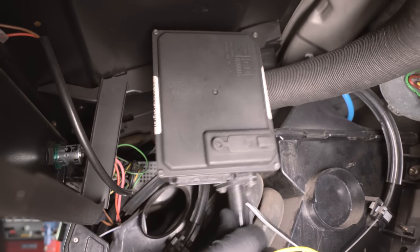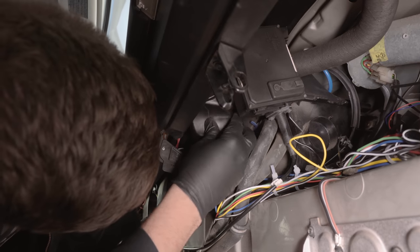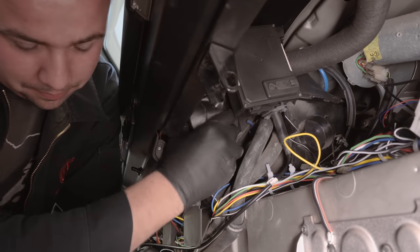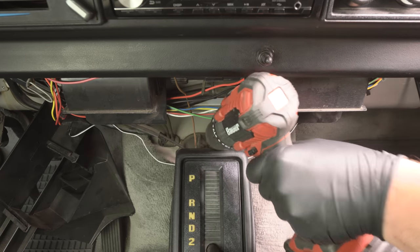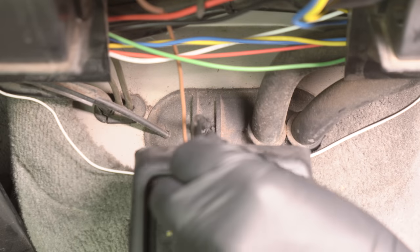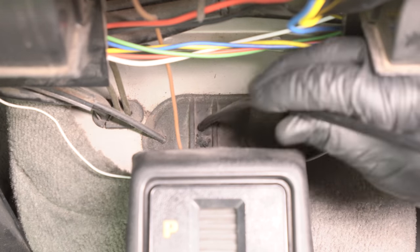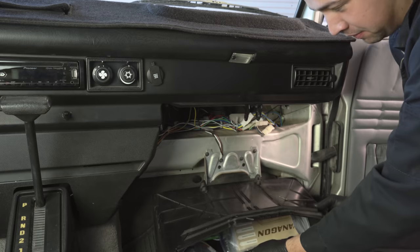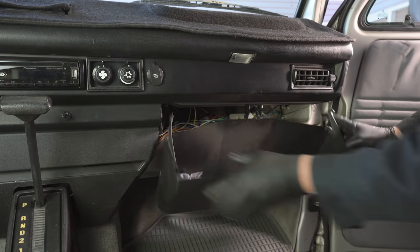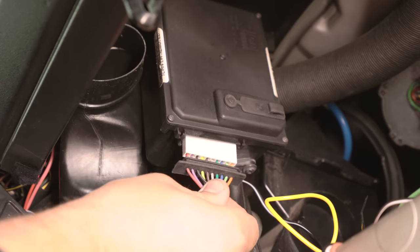Whatever mounting location you decide to go with, it is imperative that the cable is routed in a nice smooth manner and unkinked all the way to the acceleration linkage. The cruise control cable should be routed from the cruise control unit under the dash and through the large grommet the heater hoses run through. We recommend poking a hole or drilling a quarter-inch hole for easy routing. Once the cruise module is installed, reinstall any of the components previously removed near the cruise module and verify that nothing is contacting the cable or the module itself.